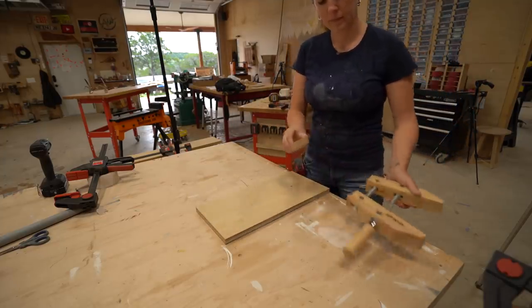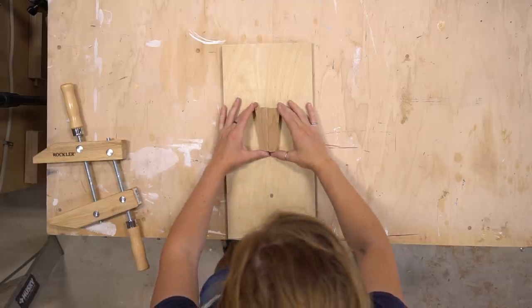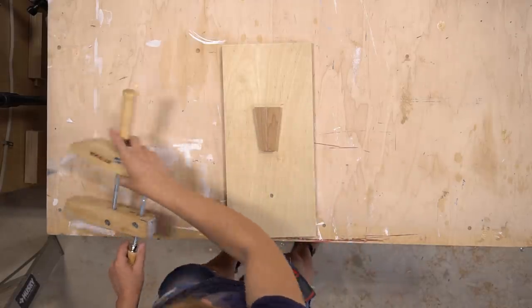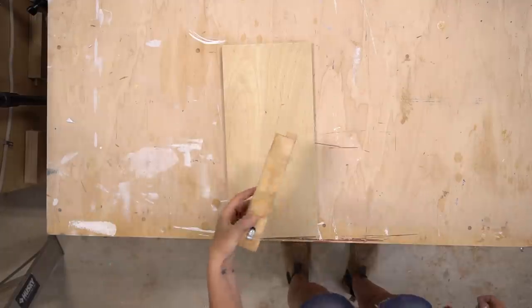Don't forget a major area where the unique design of the hand screw clamp really shines: holding down angles. Having the ability to move the front independently from the back means clamping onto awkward angles is a breeze.